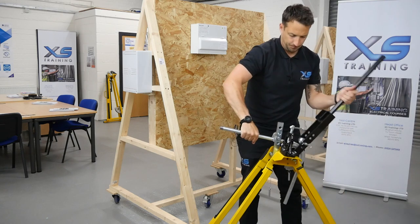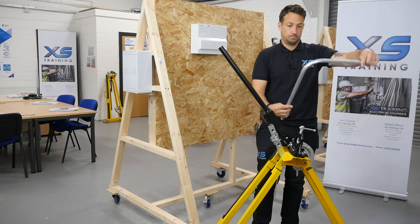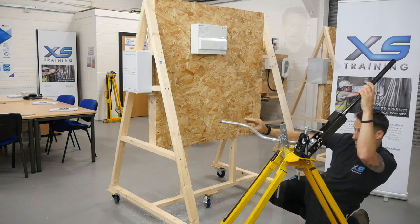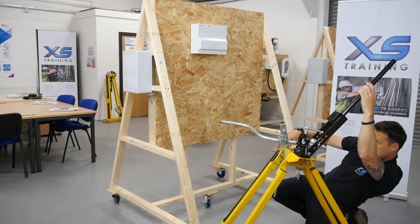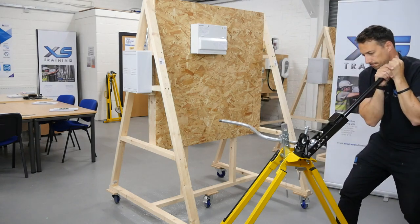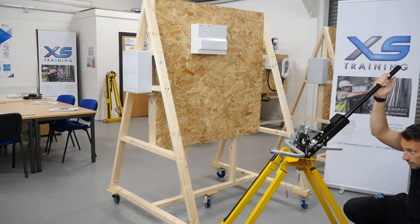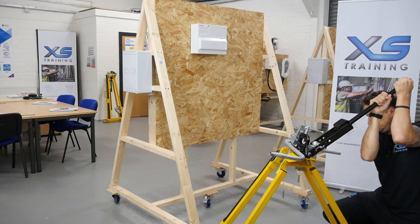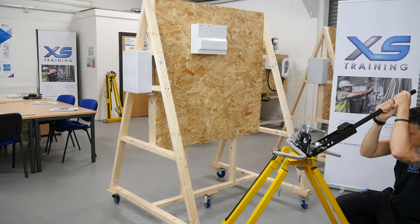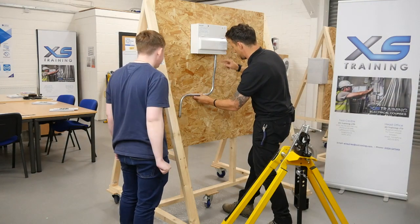Bend that down until we've got a 90 degree angle. There we have it, a 90 degree bend. That'll be flush to the wall there - comes out and then into there.